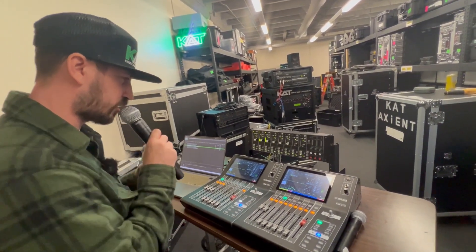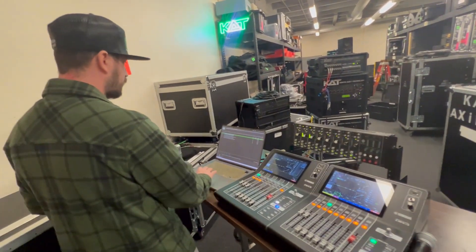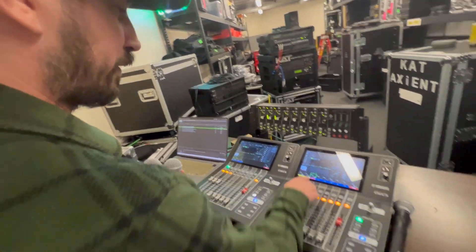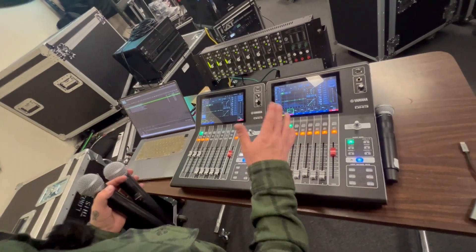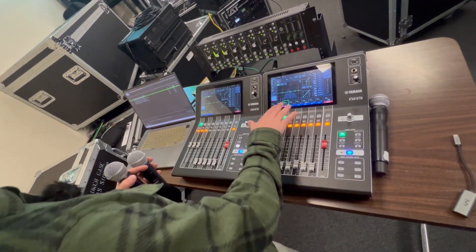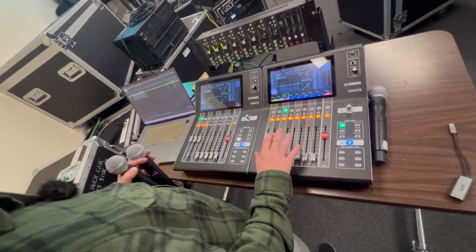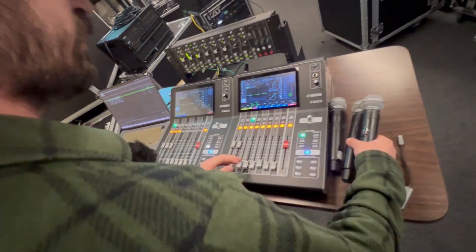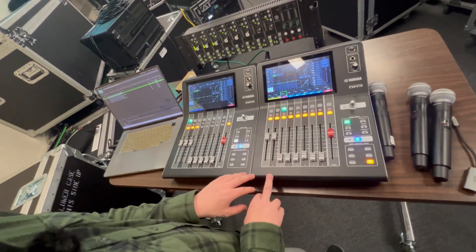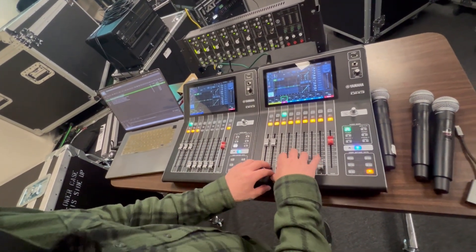Our mics are right here and those land as a return on this console. I have QLab acting as a video source or playback source here. If I bring up the Mac over here, I can make a custom fader group and take the mic mix faders out of the main view so they're still there in the background but not eating usable faders. That way, if I have more playback devices, those aren't eating up faders, and because this is a 22-channel mixer, the return from the other console only eats two channels — so you still have 20 channels available.